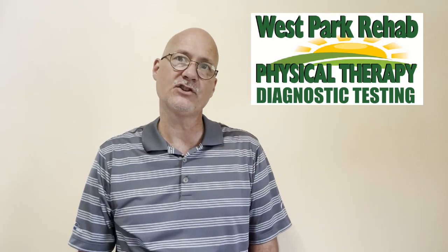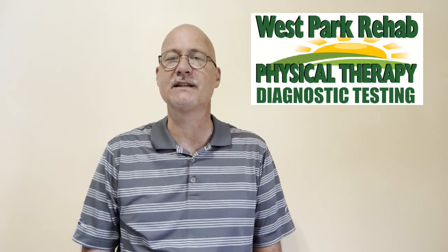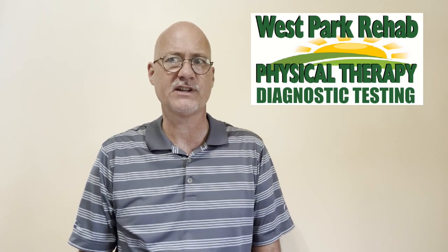This is where physical therapy and diagnostic testing can be beneficial. We're going to take just a moment and check in with our on-site musculoskeletal ultrasonographer expert, Beth Carr, as she is examining a runner's hip joint.